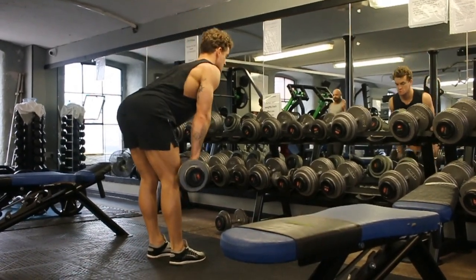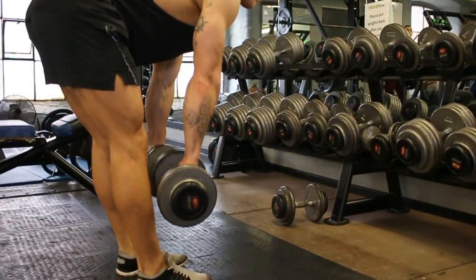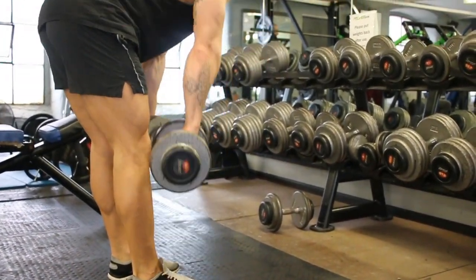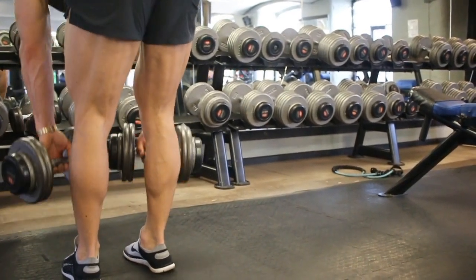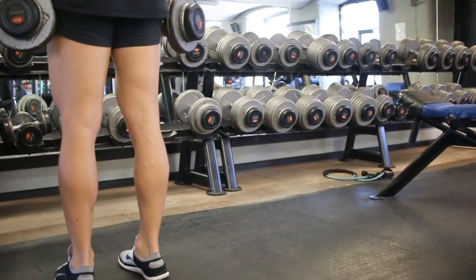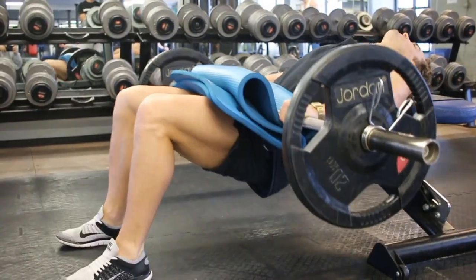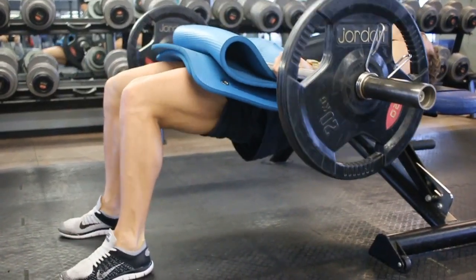Hammies after those stiff-leg deads! I've neglected hamstrings and glutes quite a lot since I started training really, and it's only been the last year or two that I've put more emphasis on them. Especially if you're like me and don't have great calves — that's the understatement of the year — you need to do some kind of glute and ham work so your legs don't look terrible from behind.